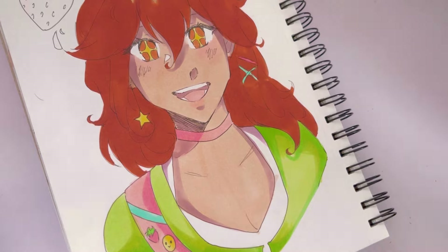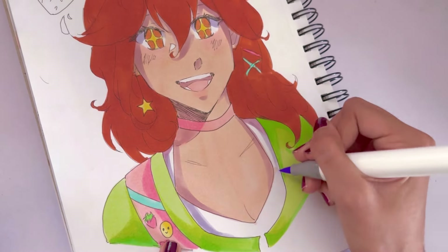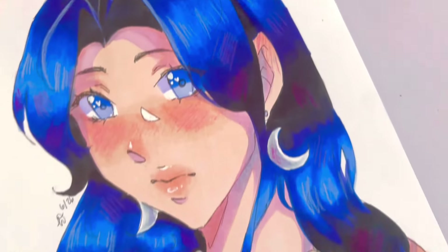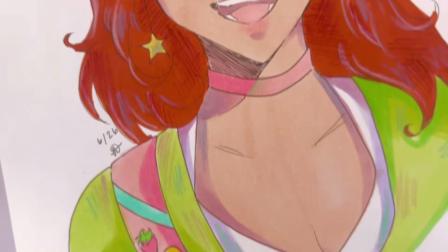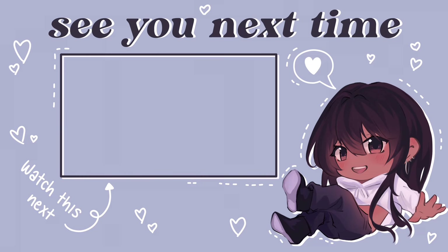Now heading to the end of the video — I did include all the colored pencil details off camera, but here is the final result. I love how this one turned out. I added some pink accents just to balance out the blue. This is the second original character — I added a bunch of random colors on her hair. I absolutely love both of these. As always, thank you guys so much for watching till the end. I hope you guys enjoyed and I'll see you guys next time, bye!